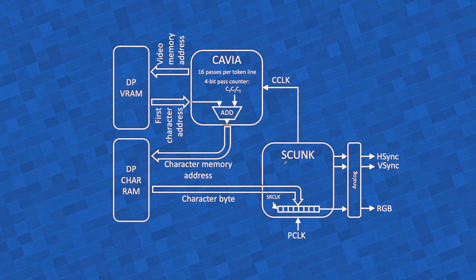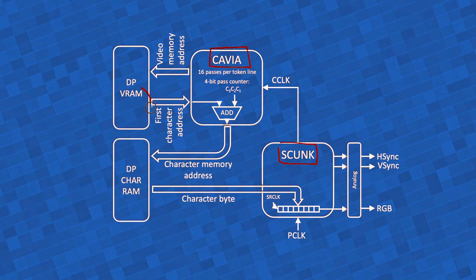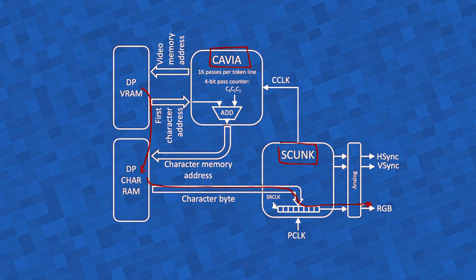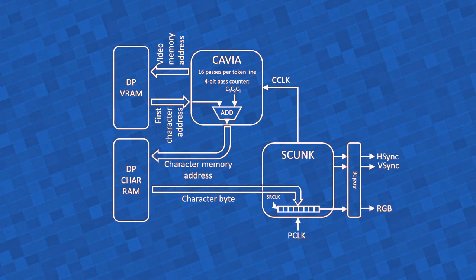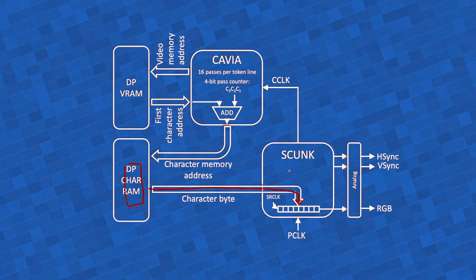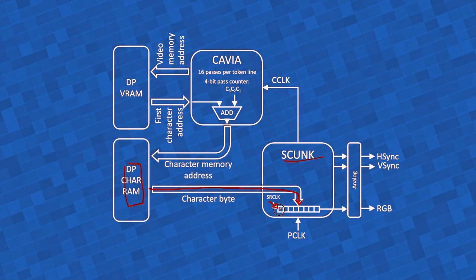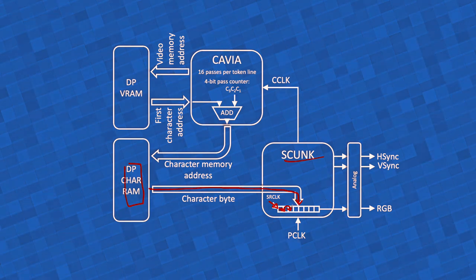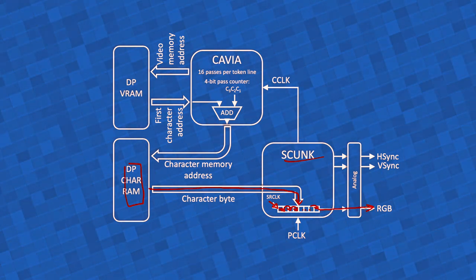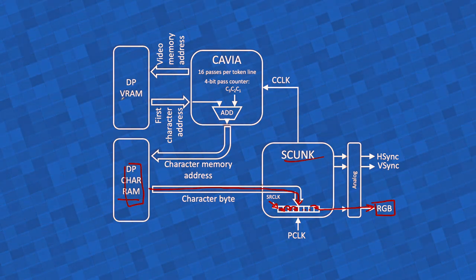The problem was that I was not resetting the shift register that pumps out the bitstream coming from the character memory. We discussed how Skunk, together with Kavya, work in tandem to fetch video information from video memory and then character bitmap information from character memory to get it through the RGB bitstream within the VGA video signal. The character maps within the character memory are fetched byte by byte. Each byte is loaded into a shift register within Skunk. This shift register has its own clock, and as the clock ticks, bit by bit of that byte is shifted to the right all the way to the end until the last bit is exposed to the RGB line.